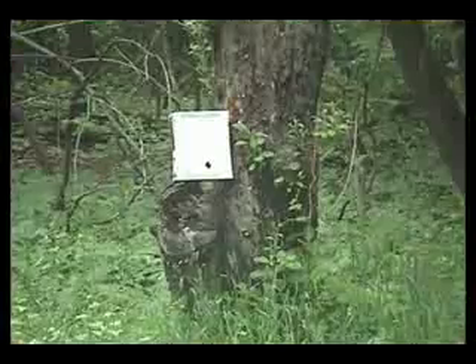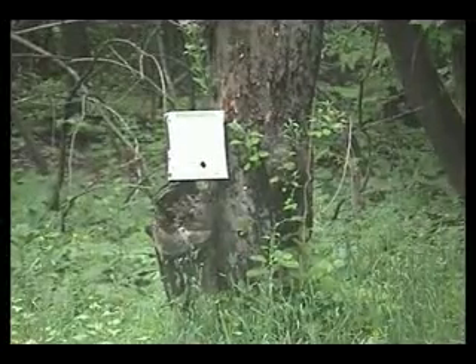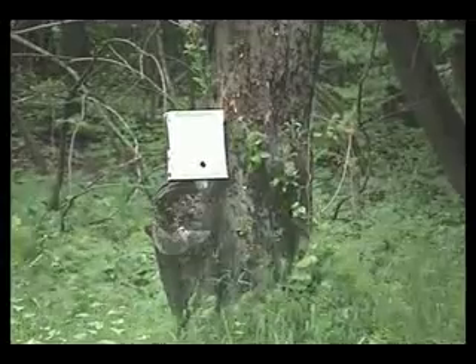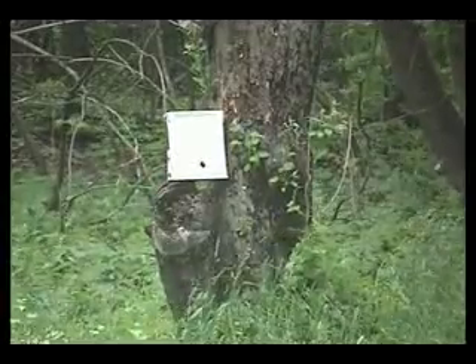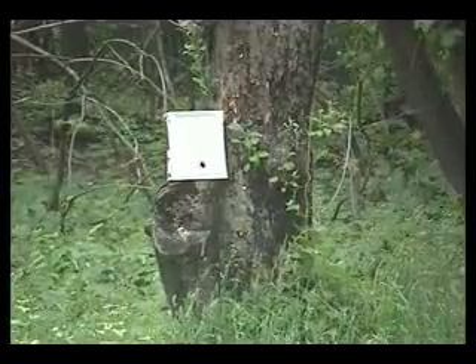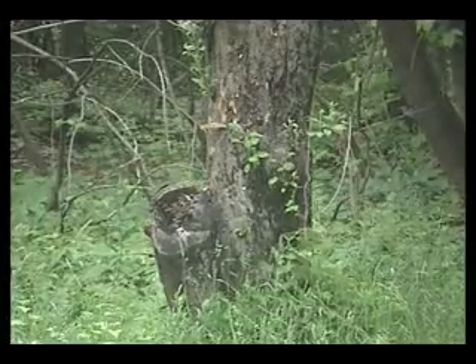Alright, well we're going to reset this up. Slug number two. Oh, that one looked like it did some damage.